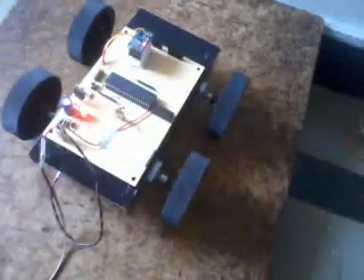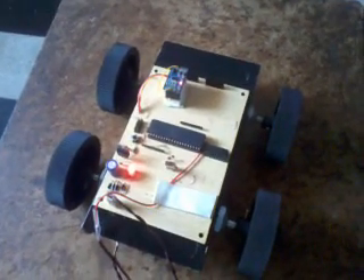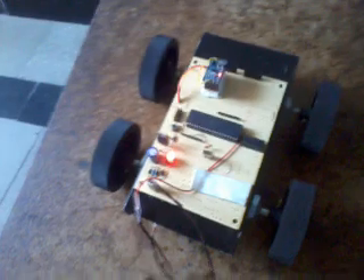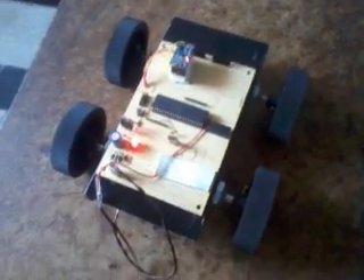This is called a Hill Station Vehicle using the MEMS sensor. We used ATmega32, CVAVR code software, and the AVR ISP programmer to dump the program onto the microcontroller. The entire program is written in embedded C language. If there is any query, let me know.